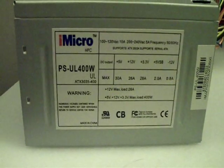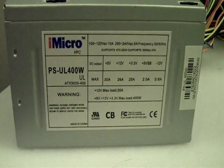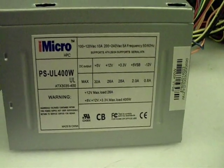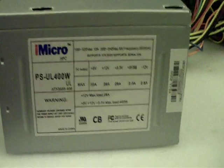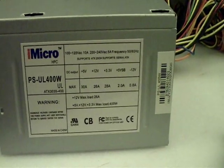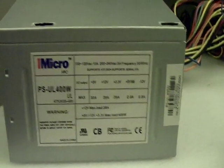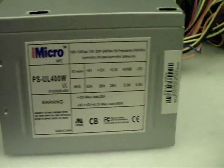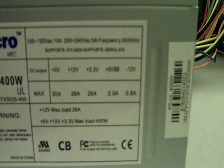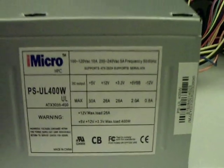The PC power supply that I'm using is an iMicro PSUL400W. If you Google this you should be able to find it online for pretty cheap. I'll put a link online where I found it for I think it was like $12, and shipping and handling was like four or five bucks. So you can get this for less than 20 bucks, and it's actually rated for 12 volts at 26 amps, so it should be a decent little power supply once I get it all set up.